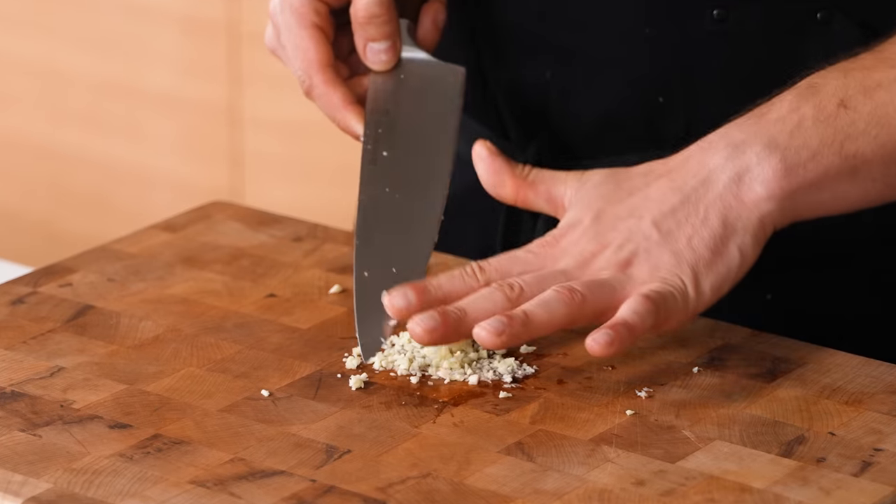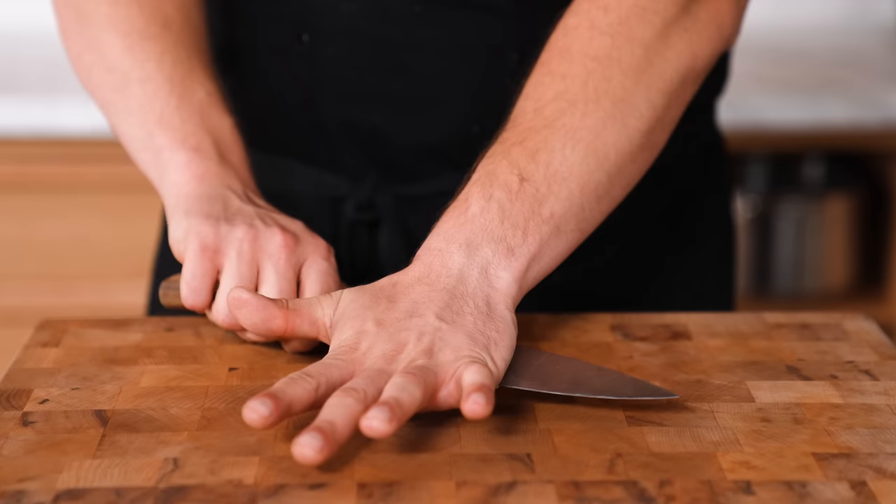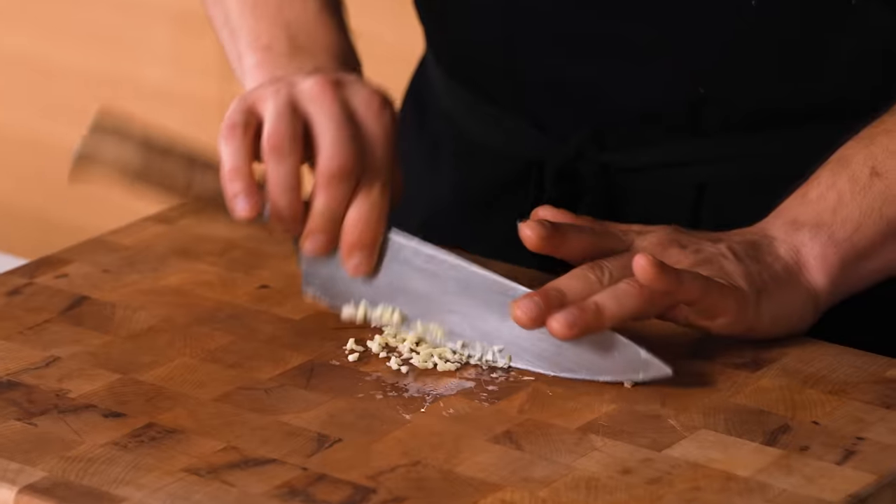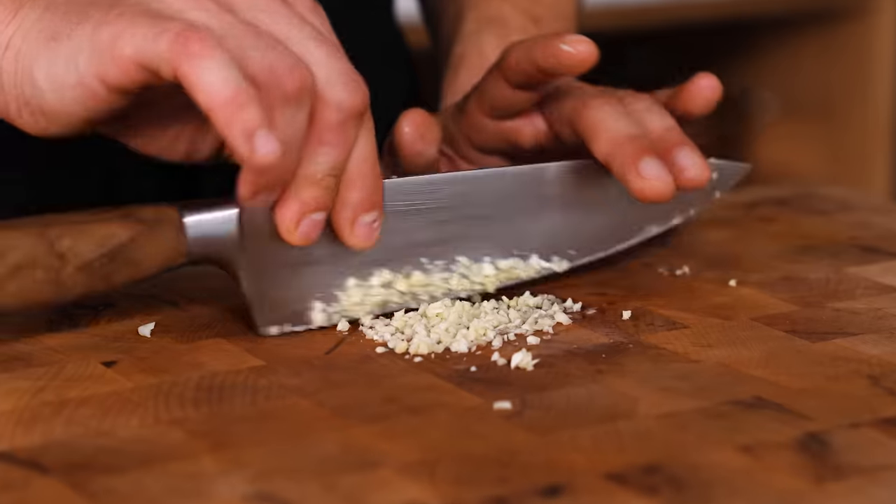Instant minced garlic without a garlic mincer. Place a clove down and using the flat side of a knife, smash it aggressively. Then give it a few rough chop passes with your knife, and within a few seconds, it's minced.